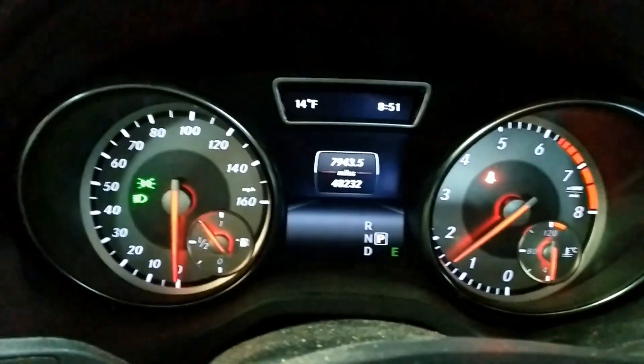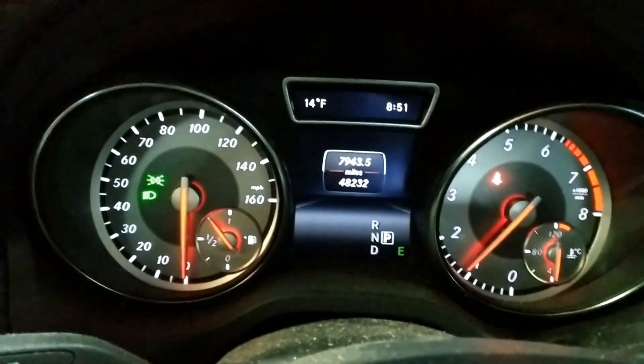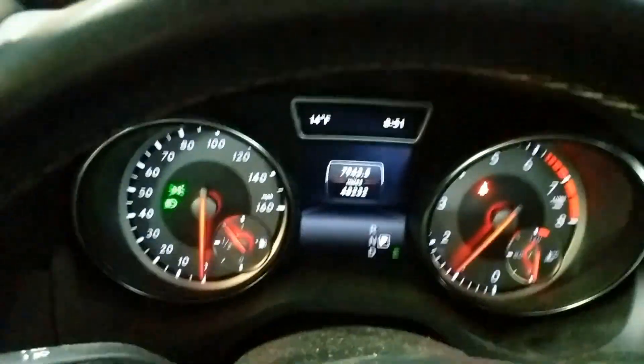This is our 2015 GLA. It started making this awful racket this week when it was pretty cold. It seems to be coming from an area around the key or behind the instrument cluster.